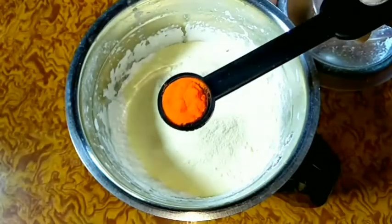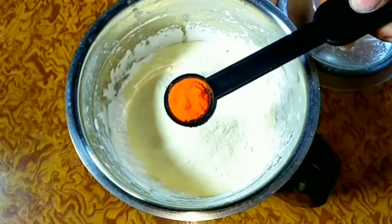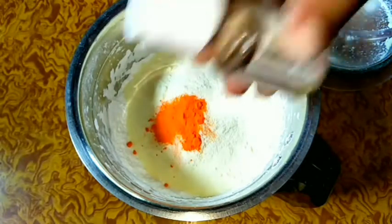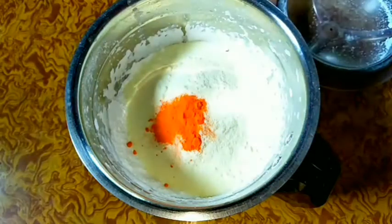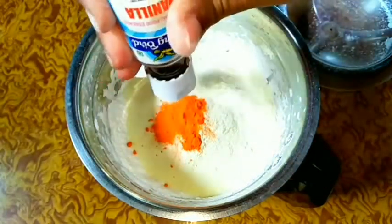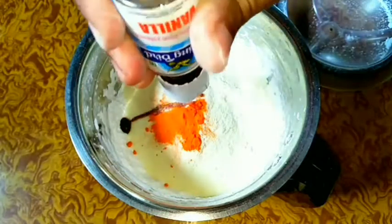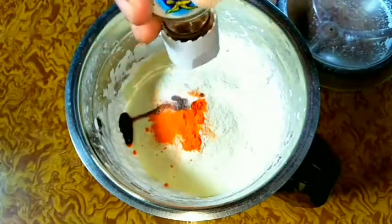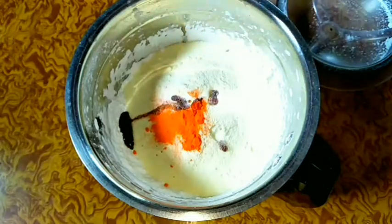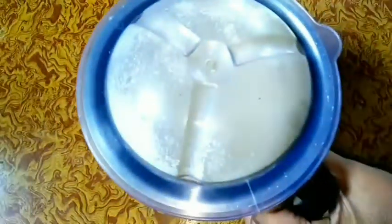At the same time I will add one-fourth teaspoon of lemon yellow food color. And with it I will add half teaspoon of vanilla essence because we are making vanilla custard powder. You may add any kind of essence as you like and the custard powder will be of that flavor. So now I am covering the jar and running the mixer again so that everything can be mixed well.